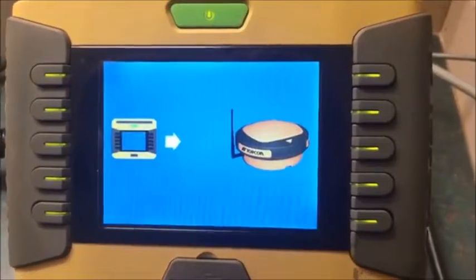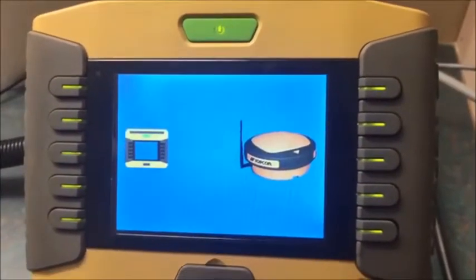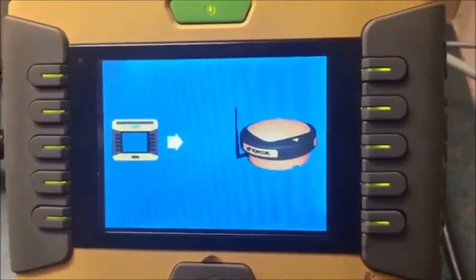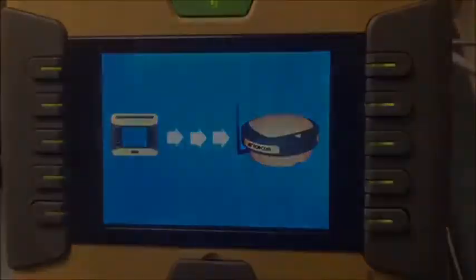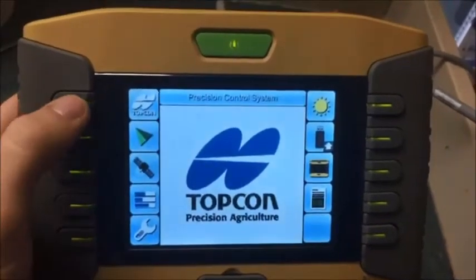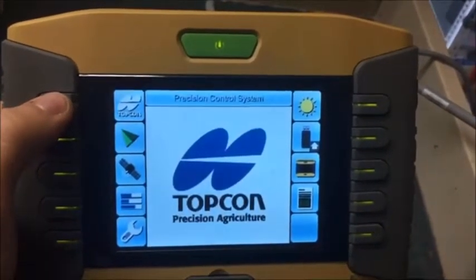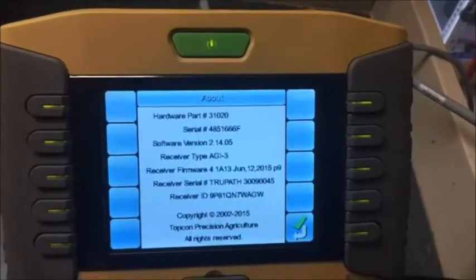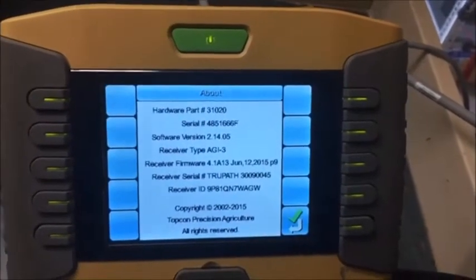Here we are back at the GX45 after plugging the AGI 3 back into the harness, and you will see that it is trying to do the firmware update. Now that the firmware update has completed, we will verify the firmware version by going to the top column at the top left, clicking it, and that will give us all of our firmware and software information.